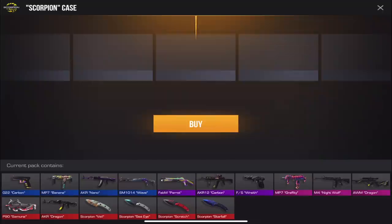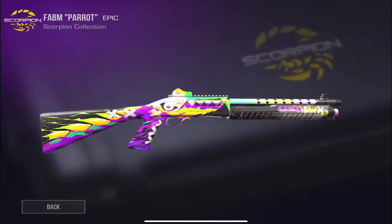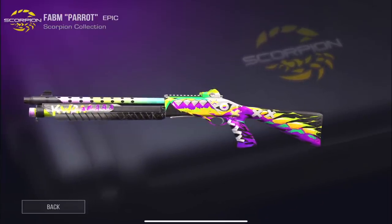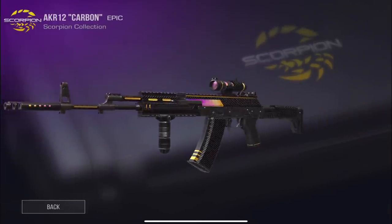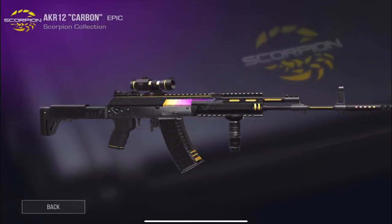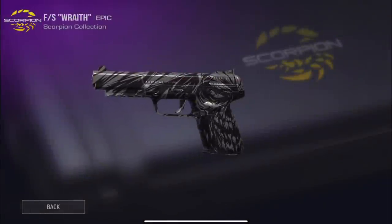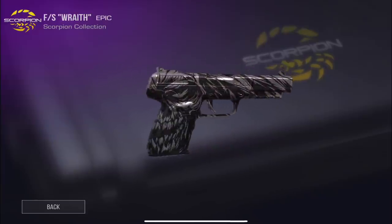We have Parrot for the FAB — this one is really really cool, it has a cool parrot design with some teeth, it definitely looks great. Then we also have Carbon for the AK12, which looks nice. The same Carbon on the Glock looks really really cool too — I love the nice little carbon print on there.